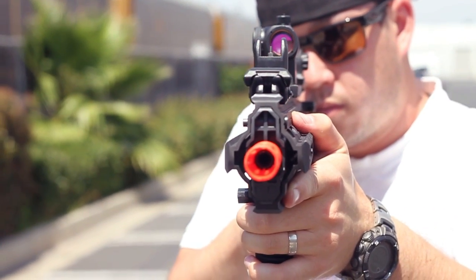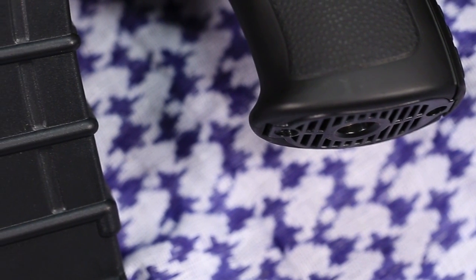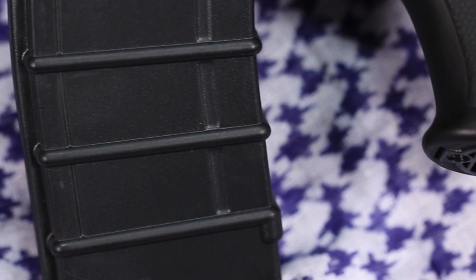The battery goes in the crane stock, which is adjustable. We have an ergonomic pistol grip, a neat polymer magazine with ridges on it that makes it easy to grab especially if you have gloves, and this gun comes with a grip pod.